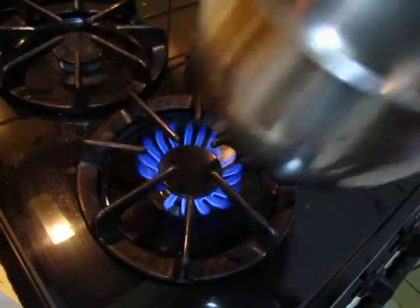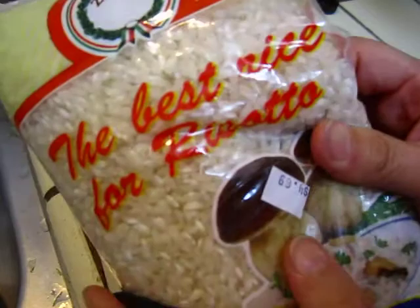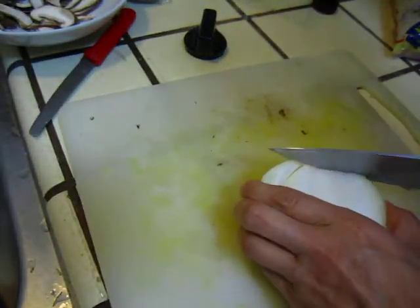Hello dear friends. I turn on the fire. I'm prepared to cook some risotto. We just bought some Italian rice that is good for risotto — the perfect, best rice for risotto. So let's try to make some.